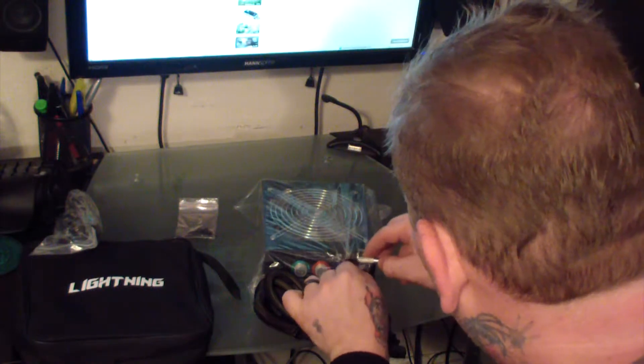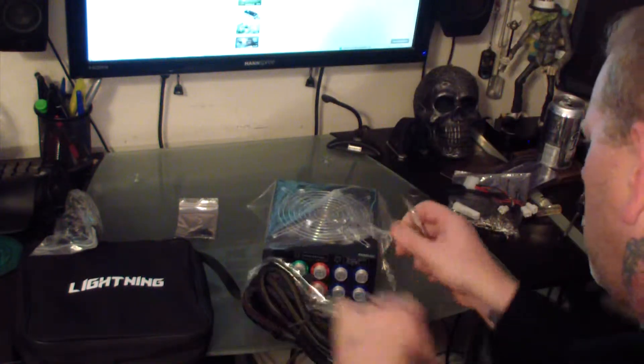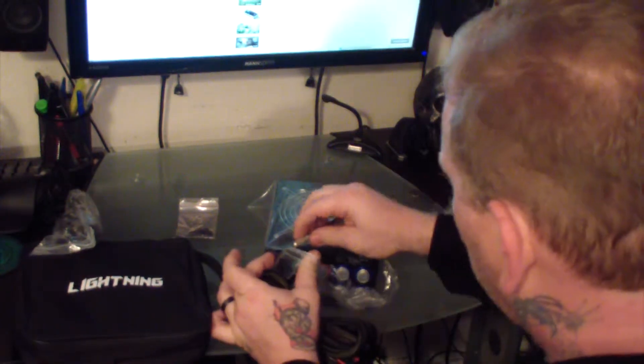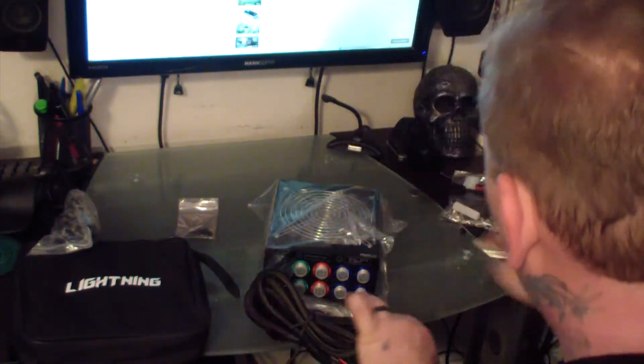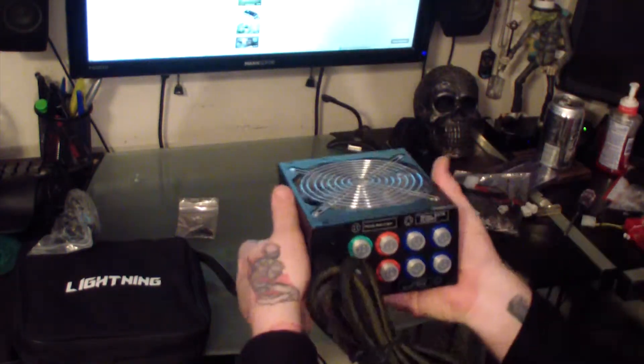I was really impressed with this power supply. The weight is a little over six and a half pounds, and some of the cables aren't short, but they could have been just a hair longer — maybe another six inches. Overall though it was really good. It's lasted me over a year and I've had no problems with it.